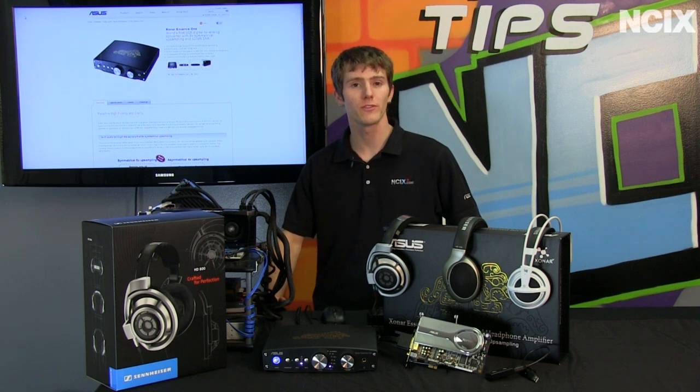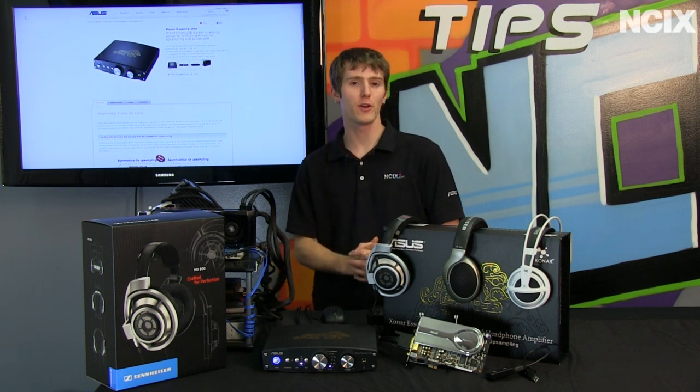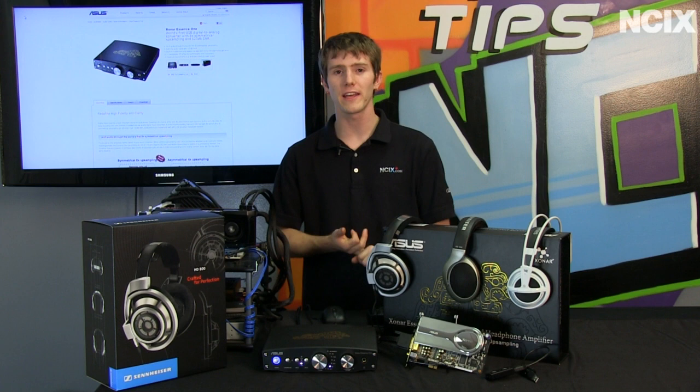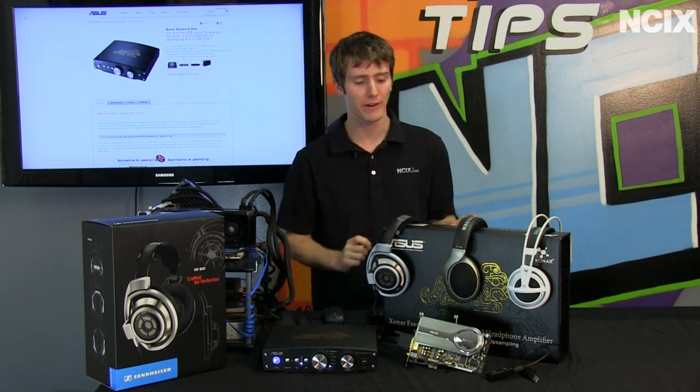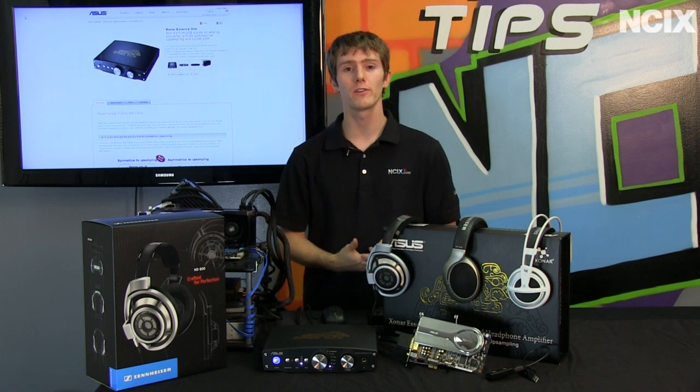In terms of hardware solutions for audio, anything is better than onboard. Whether we're talking a notebook or a desktop, anything is better than onboard, with only a couple of very rare exceptions. So let's talk about the other solutions that are available.